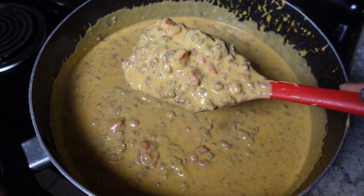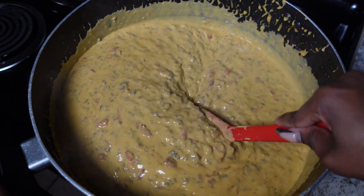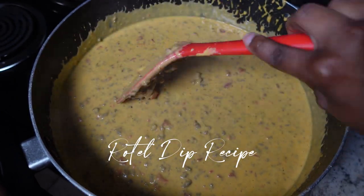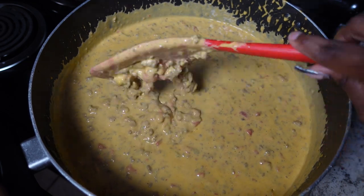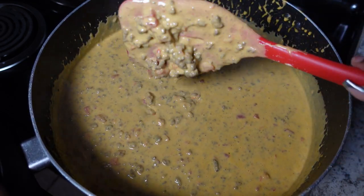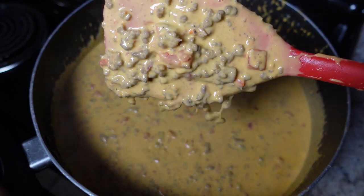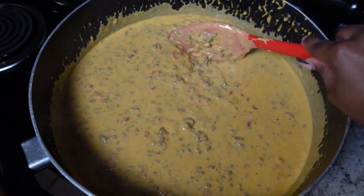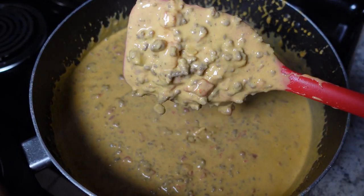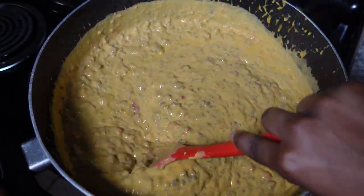Hi you guys, welcome back to my channel. Today I'm going to be showing you how to get my TikTok viral Rotel recipe. You guys really loved this recipe and blew it up — I garnered over 4 million views and over 10,000 followers. I promise this is the video you want to watch and not skip, because it is going down. Sit back, relax, and get out your notepad.